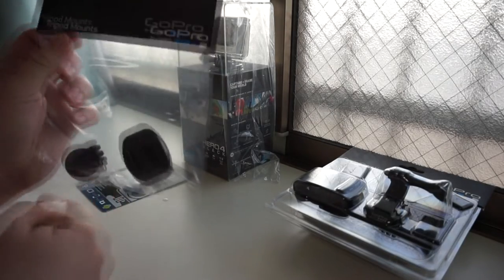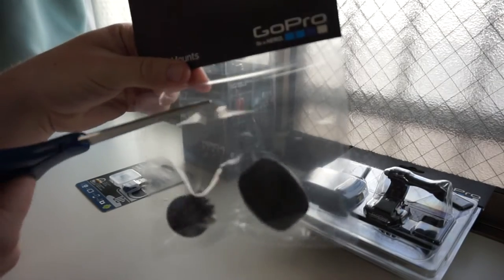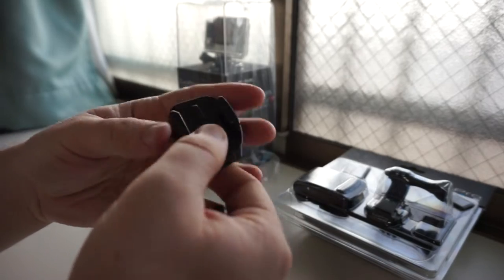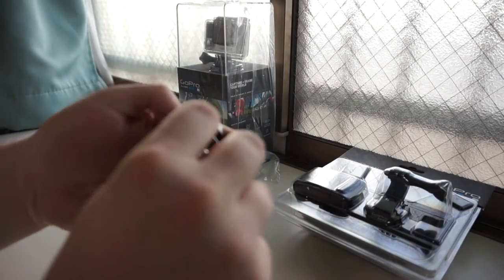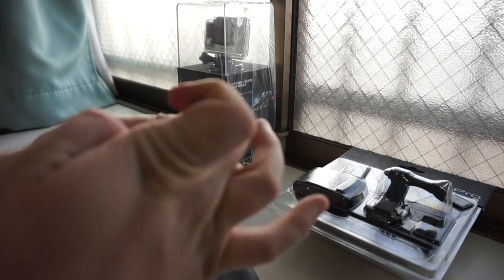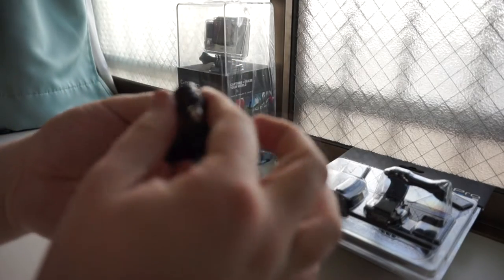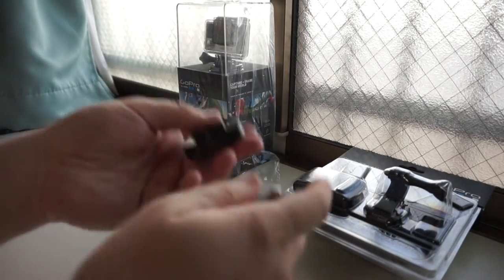Next up is the tripod mounts. Not the sexiest unboxing, but super useful, especially for future videos. Cut, rip, open. So basically what you do is you put your GoPro on here, and then you can screw it on to a base like this and just flip it in. I'm sure it'll all make sense eventually. Tripod mounts — there's that.